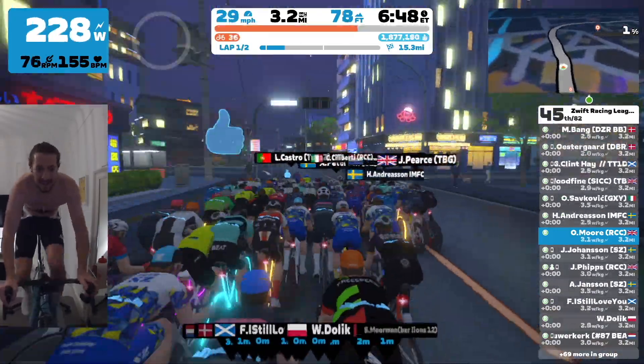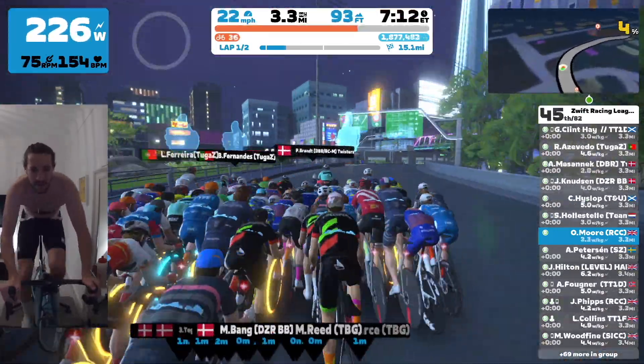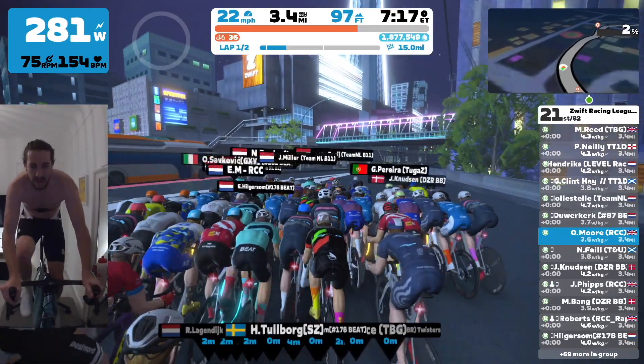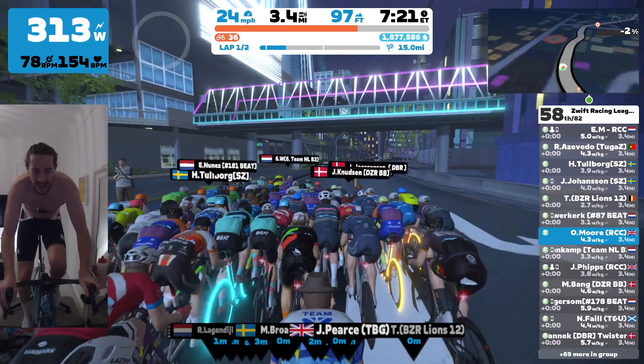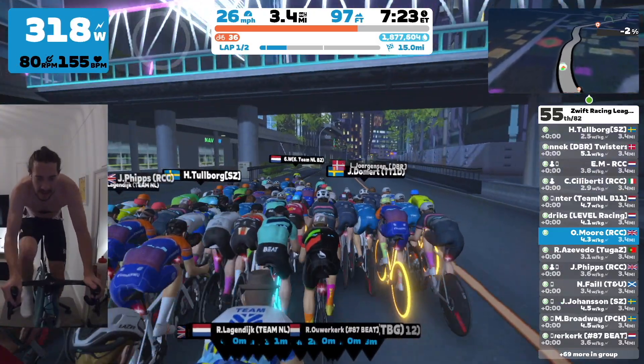We're now coming up to the second sprint. So I've had a chance to recover, just sitting in again and making sure my aim is to just stay with this front group.